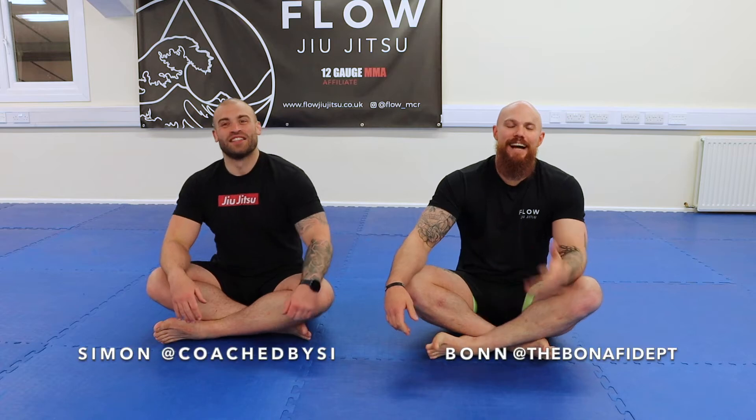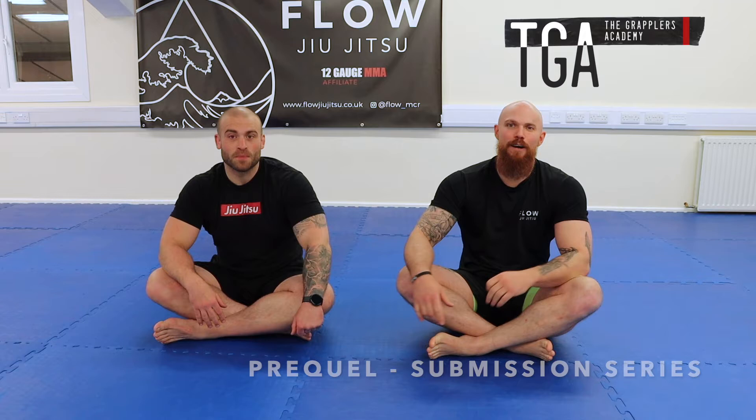Hi guys, welcome back to another episode of the Grapplers Academy. This week we're back with the prequel to the submission series, which is actually going to be a pass — we're working from half-guard today.